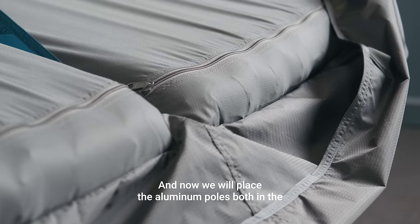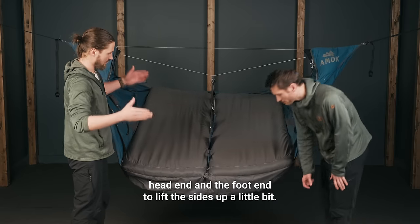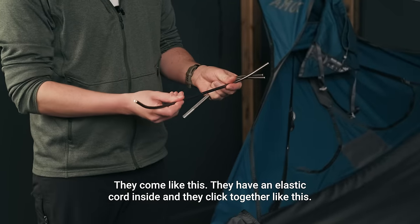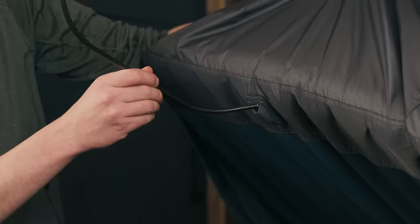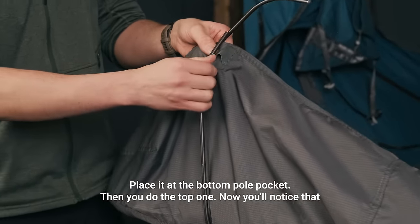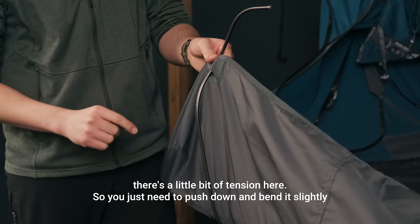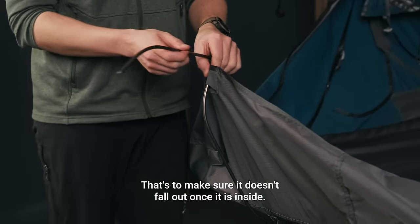Now we will place the aluminum poles both in the head end and the foot end to lift the sides up a little bit. They come like this — they have an elastic cord inside and they click together. Place it at the bottom pole pocket, then do the top one. You'll notice that there's a little bit of tension, so you just need to push down and bend it slightly to get it to fit into the pocket. That's to make sure it doesn't fall out once it is inside.